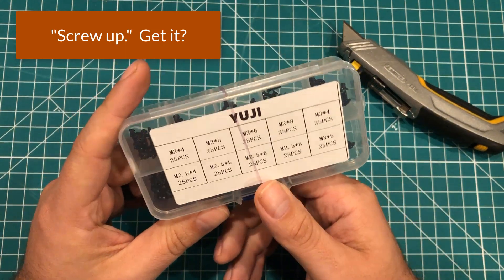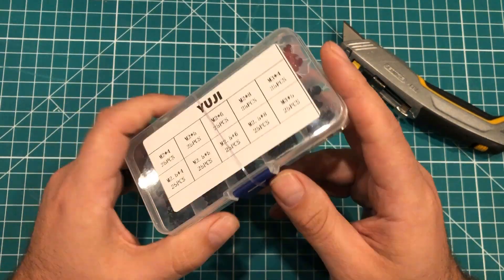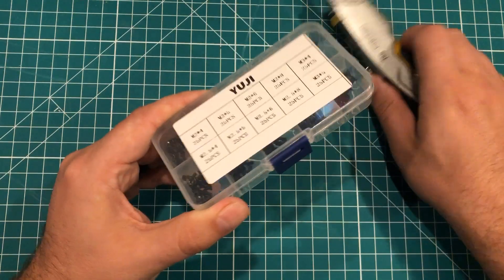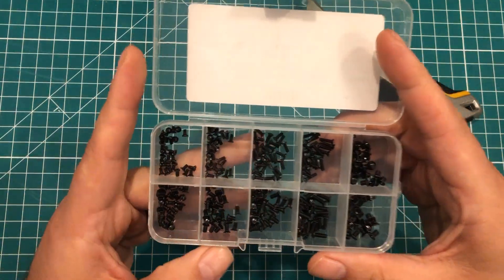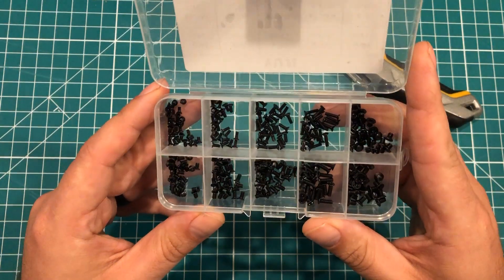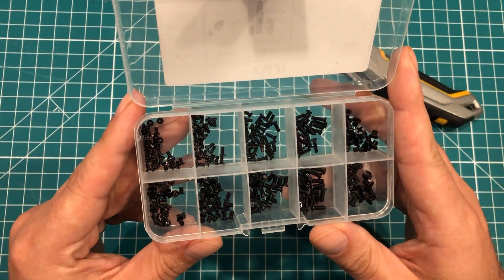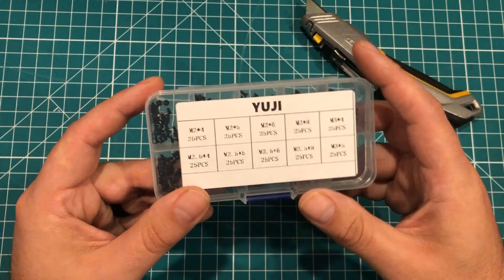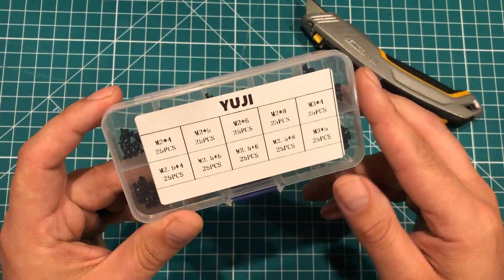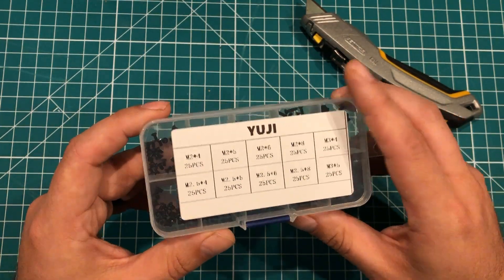These are UG little metric screws, and I needed some smaller metric screws, kind of to have on hand. I don't have a ton of metric stuff, so I did buy a set of some of the bigger ones a couple weeks ago. This is just a little set of metric screws, good for laptops and things like that — a variety. We've got 10 different sizes, 25 pieces each. These were a couple of bucks with free shipping from AliExpress. I'm sure they're not fantastic, but they will get the job done.